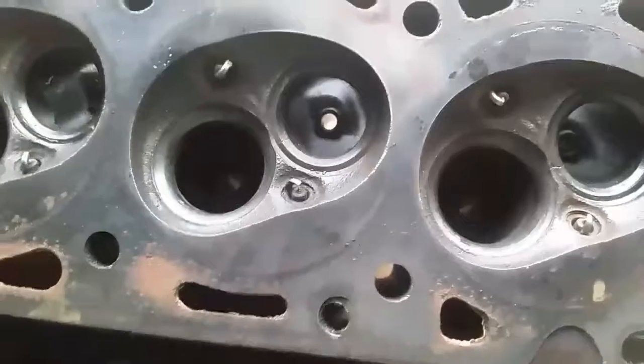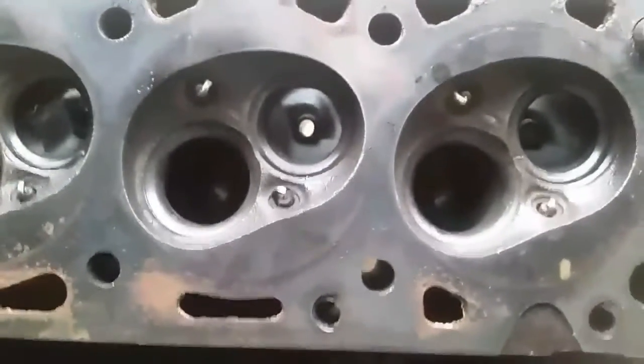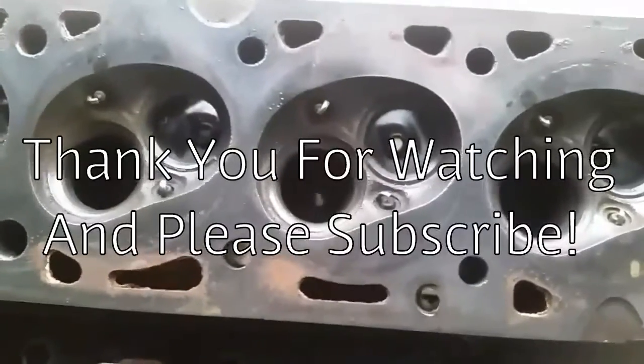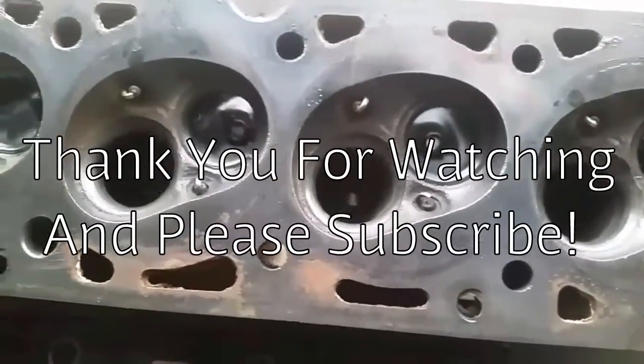I just wanted to show you what a cracked cylinder head looked like if you needed to know or were just curious. Please subscribe if you haven't already and I will make more. Thanks again. I'm Rex.